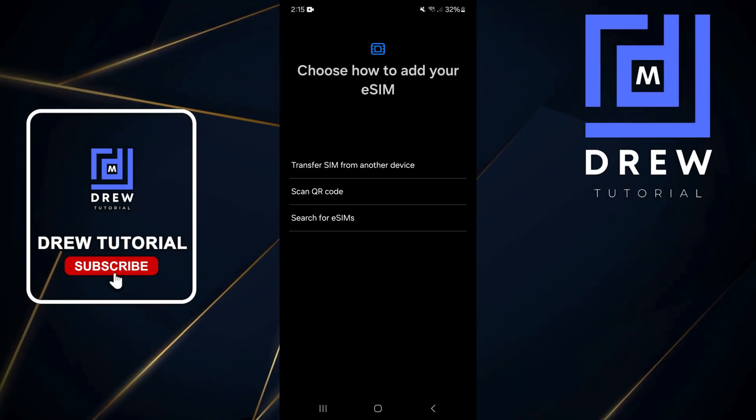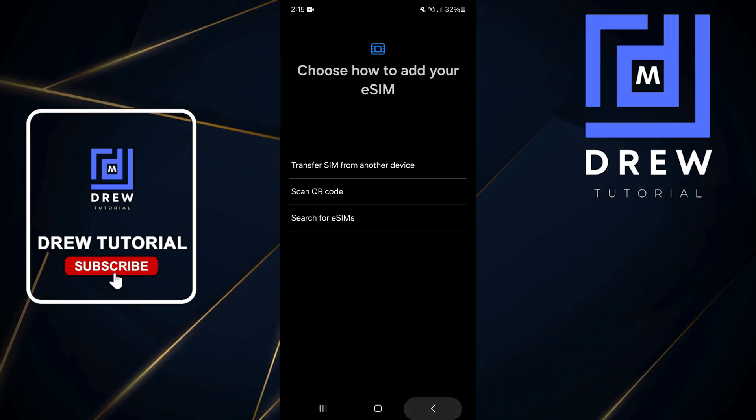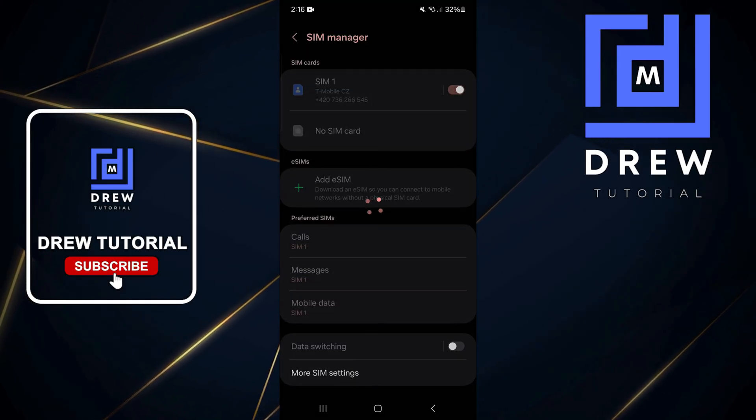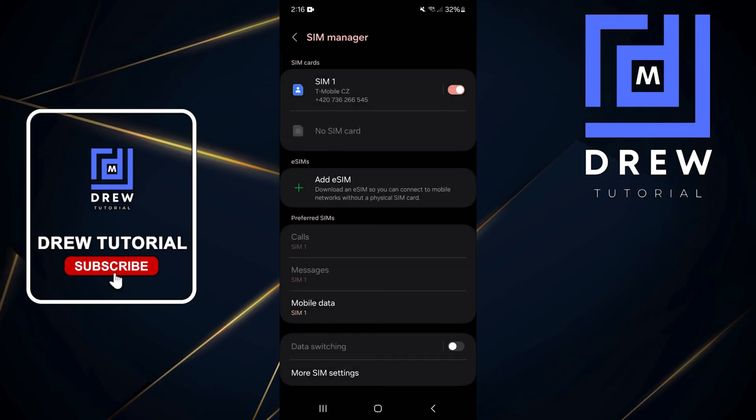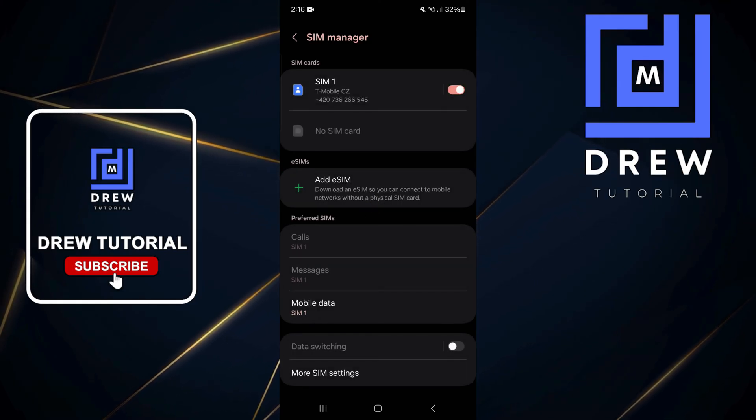These are the ways to add an eSIM. Once you have the eSIM added and activated, you can simply choose from the options to select the eSIM as you desire. And that's all there is to it — very easy and very simple.